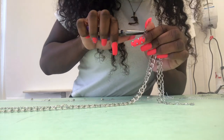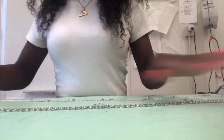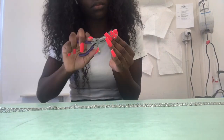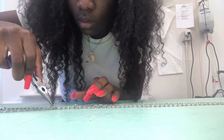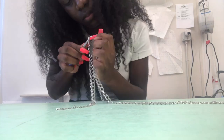It's the same process using the pliers and the jump rings for as many chains as you'd like to add. You can add however many chains you'd like and customize it however you want to your liking.